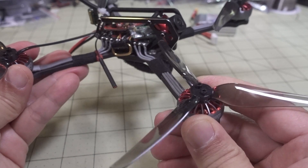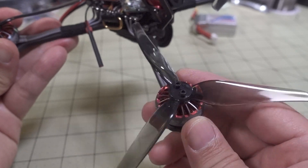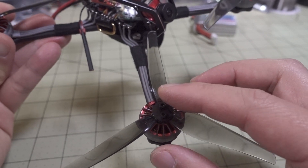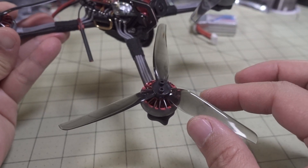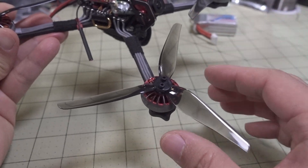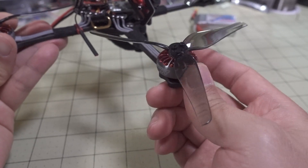They went with the 20.05 size instead of the 20.04 size, which does make it a bit heavier. They're using a custom prop here with a different mounting pattern than your typical T-style motors, so you're going to need to buy the props that go with this motor — they only work with this motor. It's also an iFlight Nazgul prop.